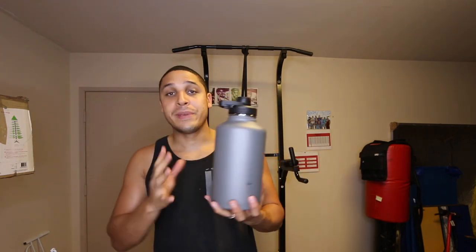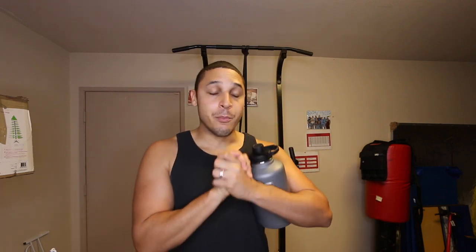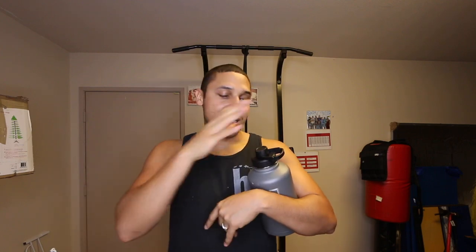One of the pros is that since it's a half gallon, you're not really walking around with a full gallon of water lugging it around. This looks more appealing — I used to have a full gallon of water, going to work with it, walking around the house with it. This right here is way more convenient. It can't fit in a cup holder, but it's more portable and you can walk around with it. I'm in my gym right now working out and I just put it down and pick it up.